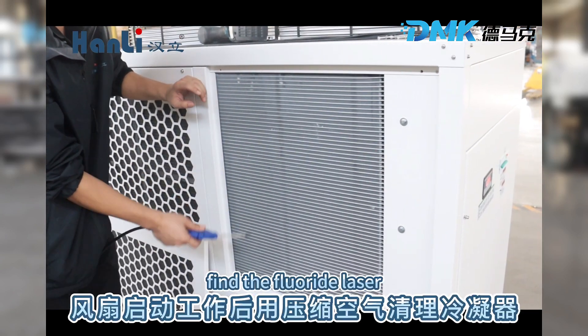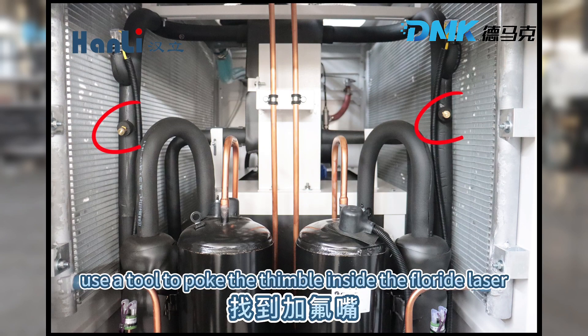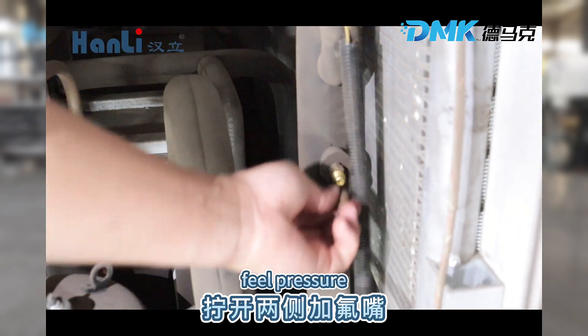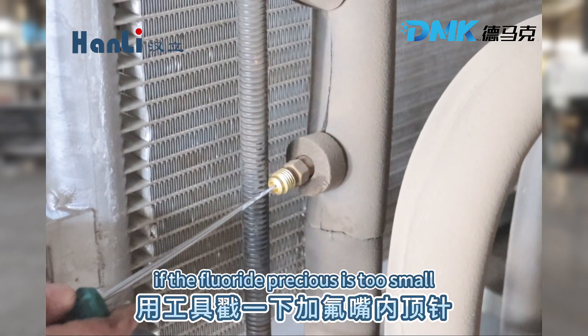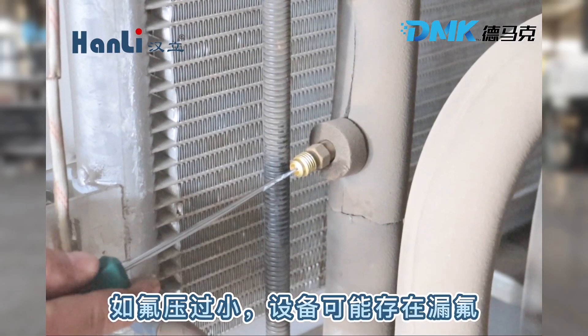Turn off the power. Open the front door. Find the fluoride lasso. Unscrew the fluoride lasso on both sides. Use a tool to poke the thimble inside the fluoride lasso's fuel pressure. If the fluoride pressure is too small, there may be fluorine leakage in the equipment.